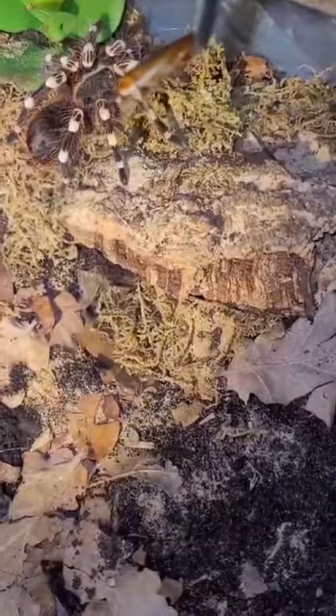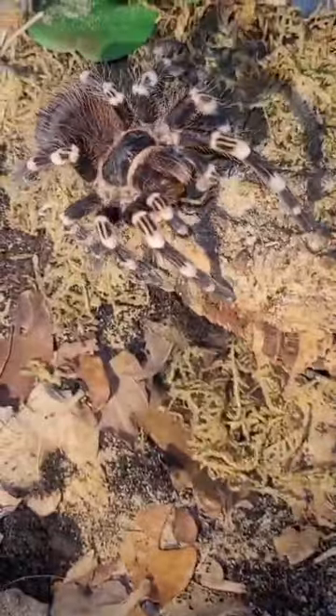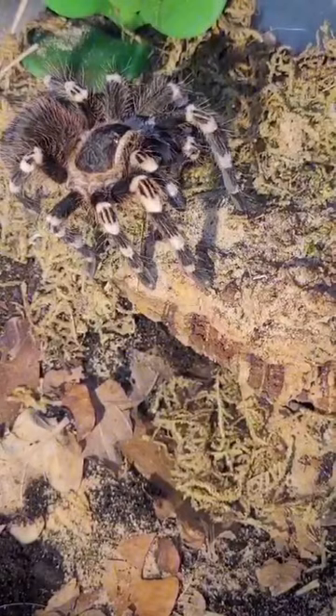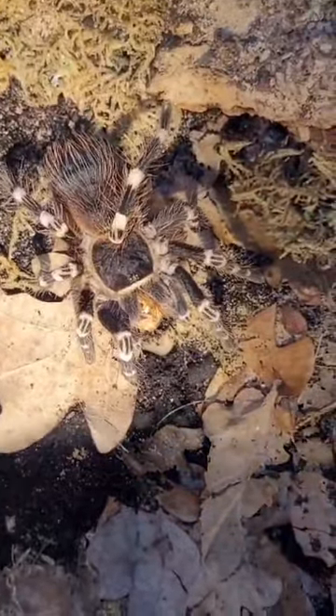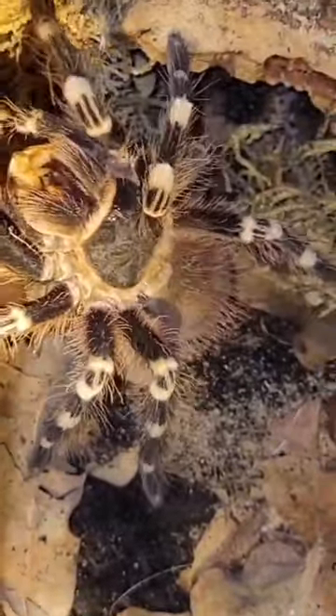Got one now, and there we go. My Acanthoscurria geniculata — we're going to try and give them another one now. Got another one here. He got it again! Oh, he let go. It appears that roach just ran into Bobby's fangs — it was an unlucky day for him. And this is an Acanthoscurria geniculata's happy dance.